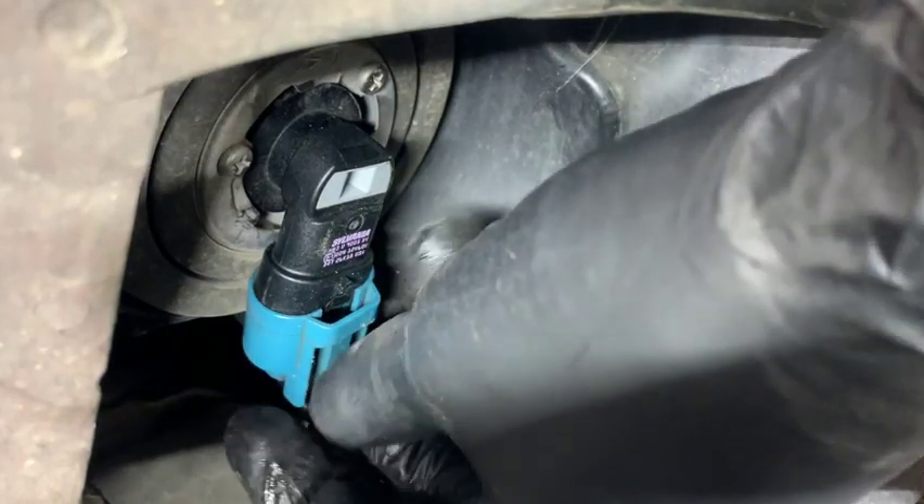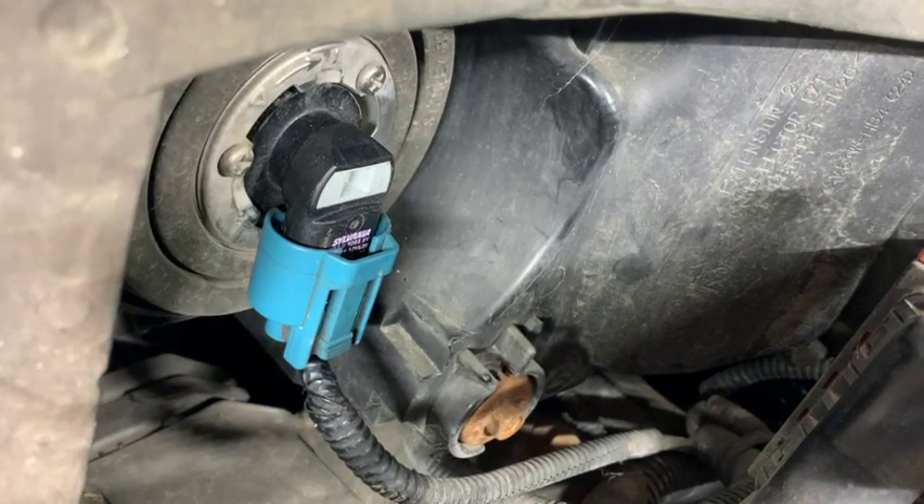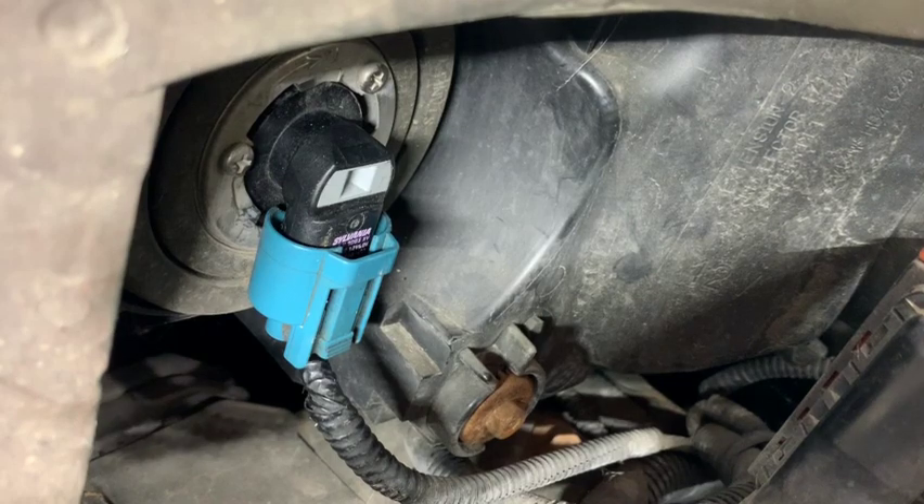Then go ahead and take your plug and snap it back in. And you're good to go — that's it guys, that's how you replace your bulb. Thanks for watching.